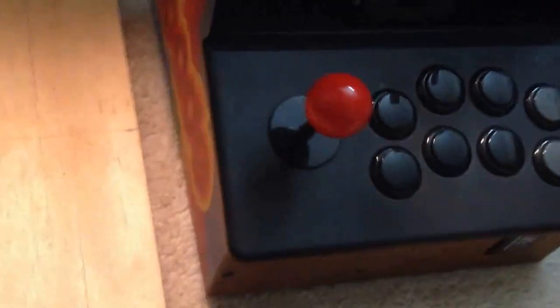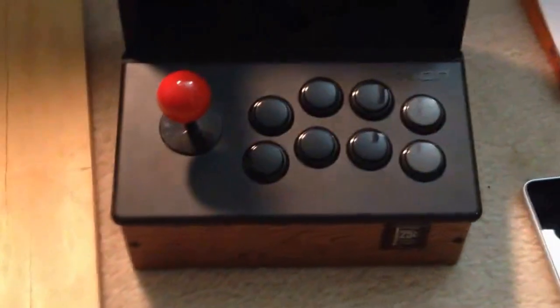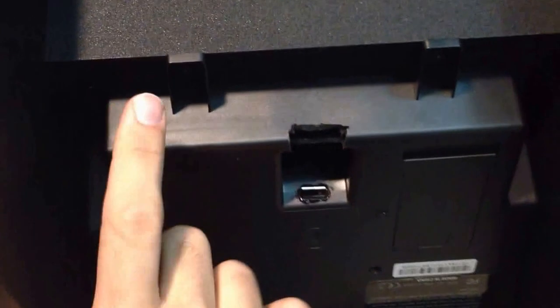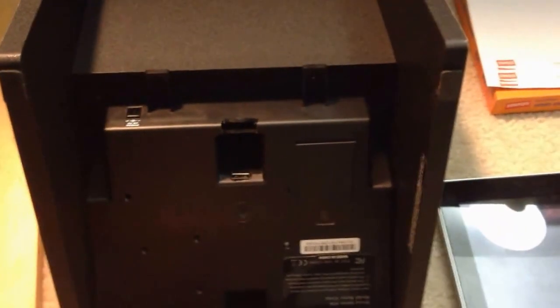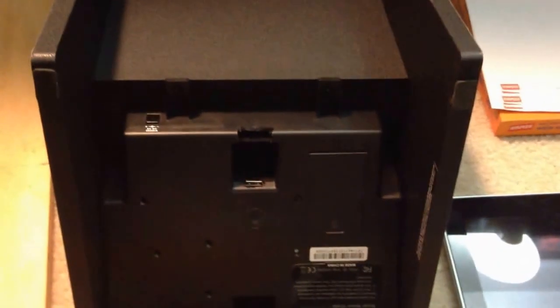On the iCade itself, the modifications are simple and straightforward. You'll notice Sanwa buttons instead of the old fake HAP ones that they had in there, and that's because of the electronics that were put into place. On the back, you've got a power jack and a USB port that's been hacked into place, and this is where the trackball attaches. It's got an internal board created by a guy named Undammed, which takes the mouse input and outputs it as digital output information.